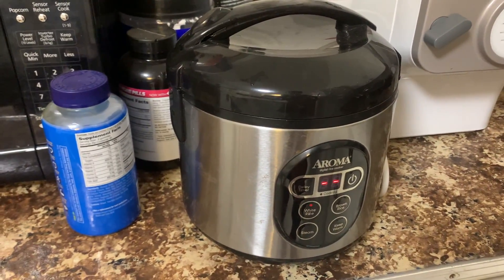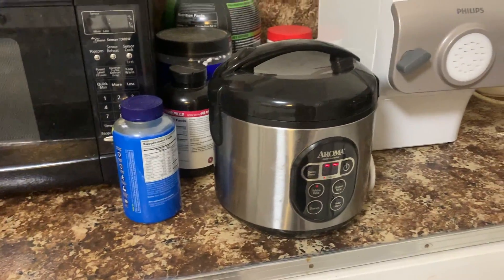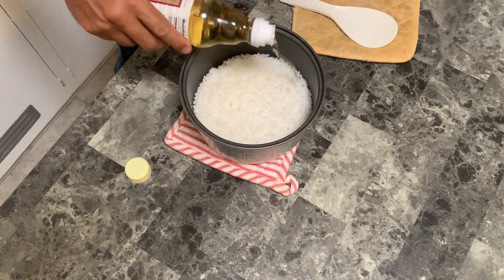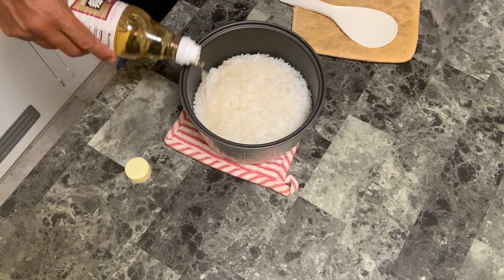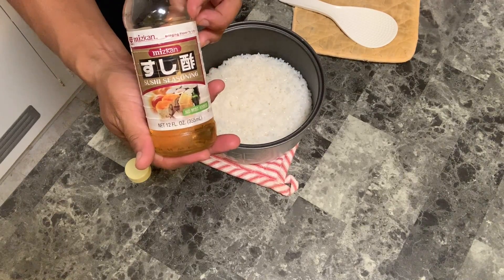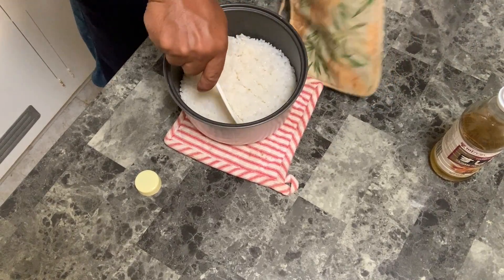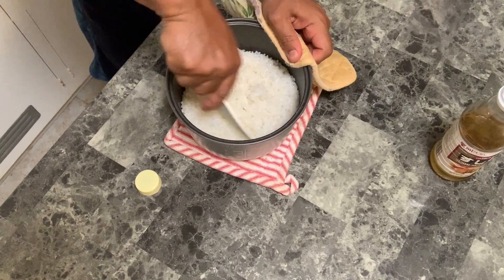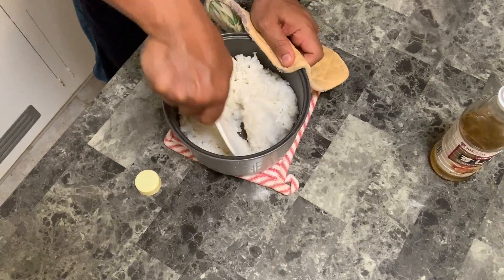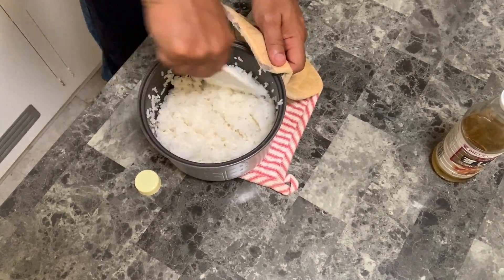So we're going to make our rice because we're going to make a caterpillar unagi roll. Of course you cook your rice and add your seasoned rice vinegar — I just buy the pre-made because it's a lot easier, especially if you're short on time. So we're going to mix this up. You cook your rice and then you cut it — you don't want to just stir it, you want to kind of cut it first and let the seasoning soak into each grain of rice.